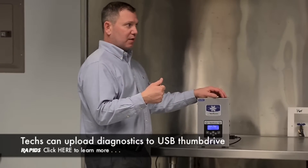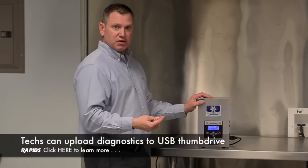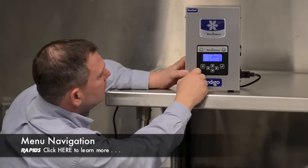They can take it back out to their laptop, if they have one, and figure it out from there. Otherwise, they'll just scroll through the menu to find out what the issue is and then be able to fix it. On your menu here — machine info.